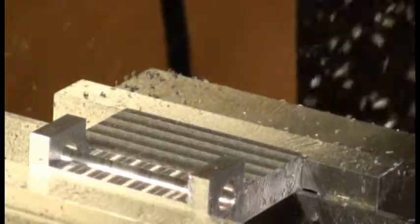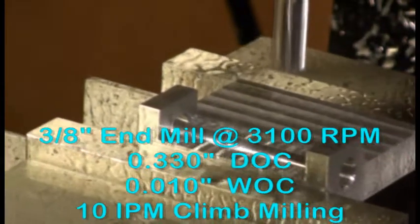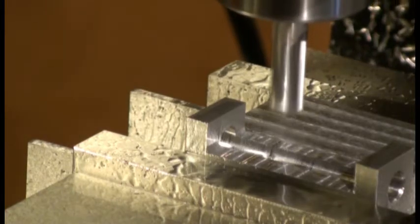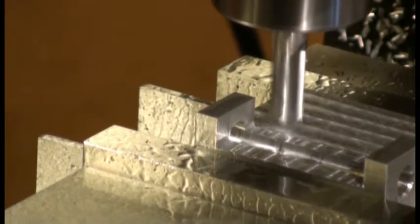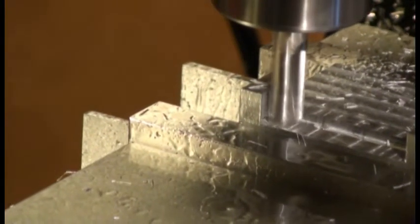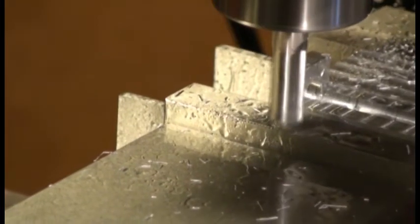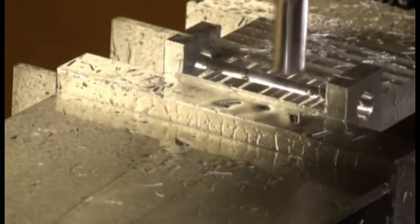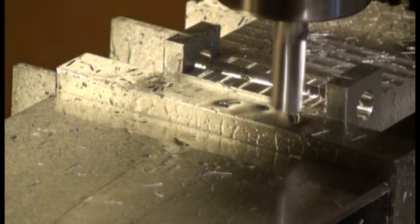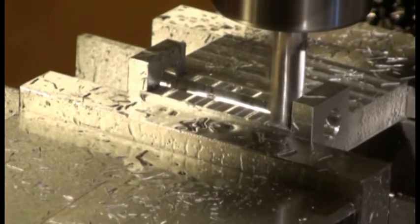We're finished with the roughing. This next section is the finishing passes on the two ears, after measuring them with calipers to make sure everything was good. This is going to be a slow climb-milling finishing pass to take out the last 10 thousandths of an inch off the edges of those ears, moving at about 10 inches per minute. We repeat the same process on the other ear.